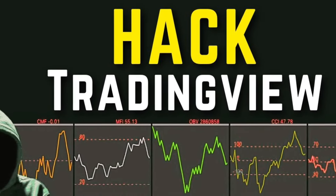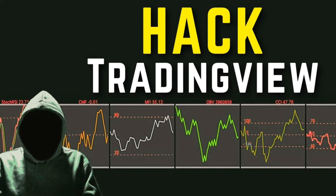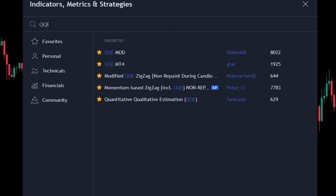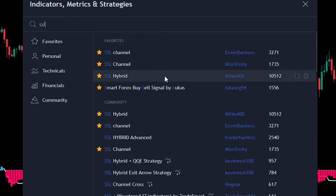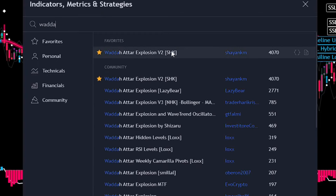For this strategy, we need three tools. First, we'll use the QQE Mod. For our second indicator, we'll use the SSL Hybrid. Finally, for our volume indicator, we'll use the WADA Explosion.